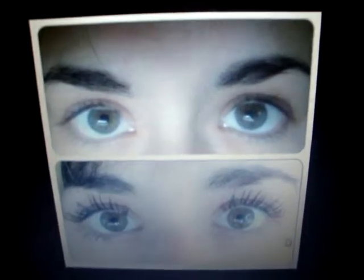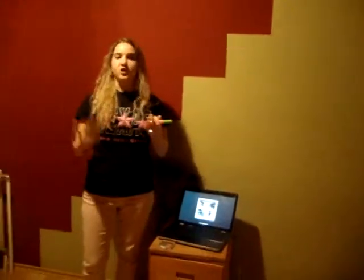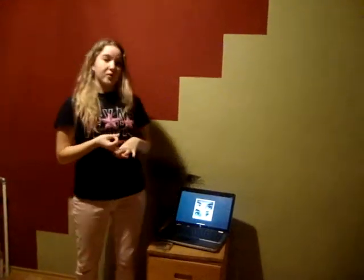Not only does it enhance your eyes, but it also brings out each and every eyelash. It can enhance your eyelashes in different ways that you choose — whether that be lengthening, coloring, darkening, or voluminizing.